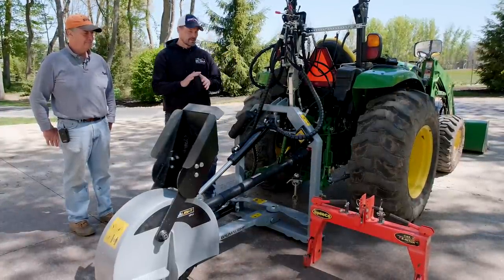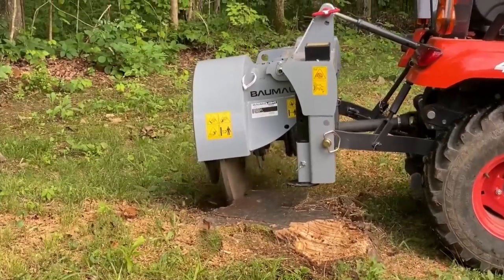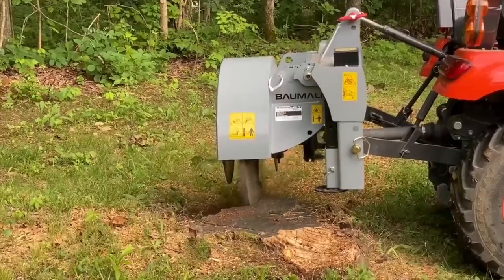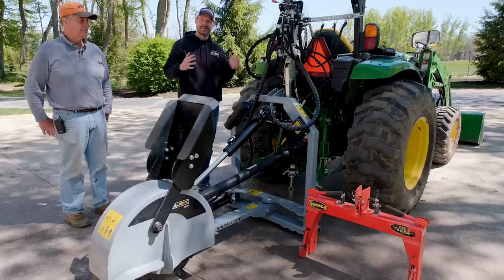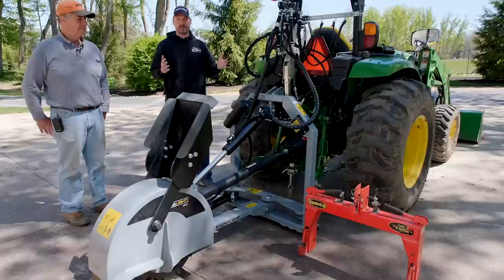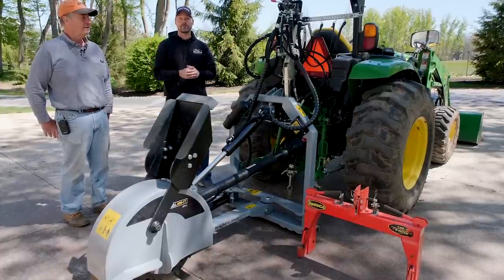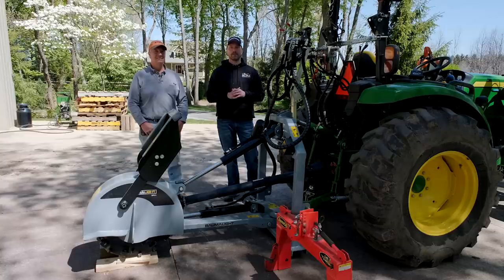If you're looking for a stump grinder for a smaller machine without the extra hydraulics, look for the 1P24 — there are a lot of videos on YouTube about that as well. We can ship any of these attachments, anything from Balmalite whether for a tractor or a skid steer, all around the country. You're also welcome to do local pickup here in Kalamazoo, Michigan.